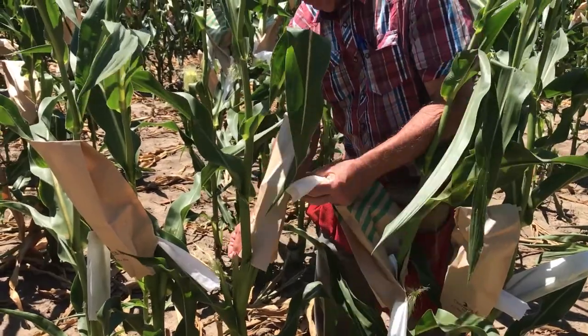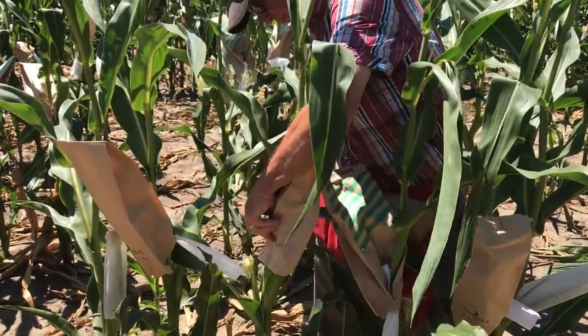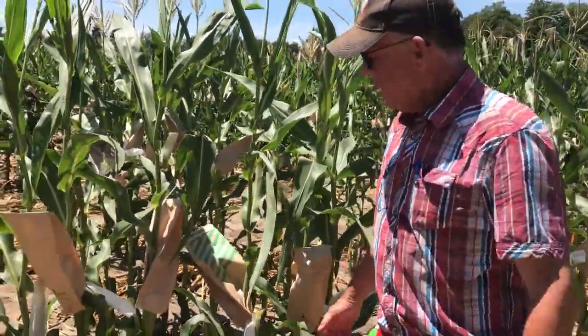Just take it off, take it a little bit more, and then we'll just fix it with a staple. That's it.